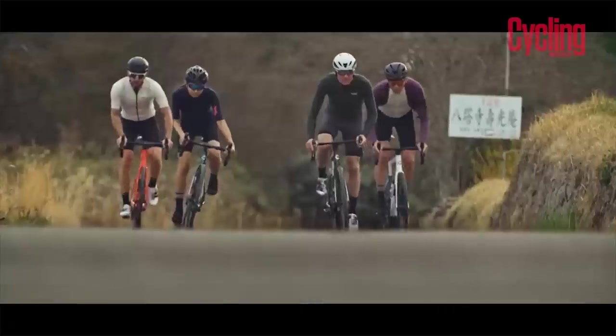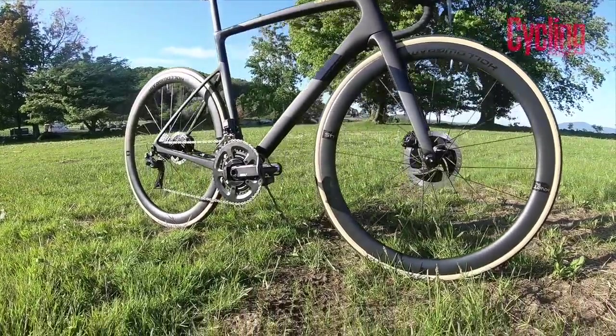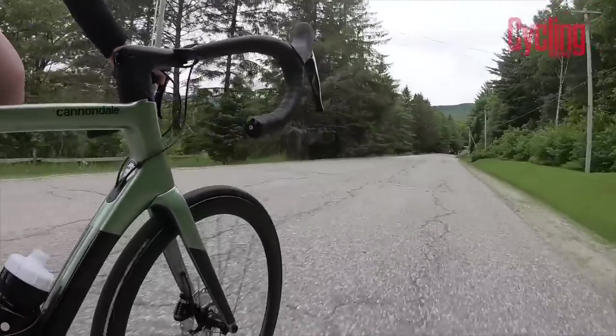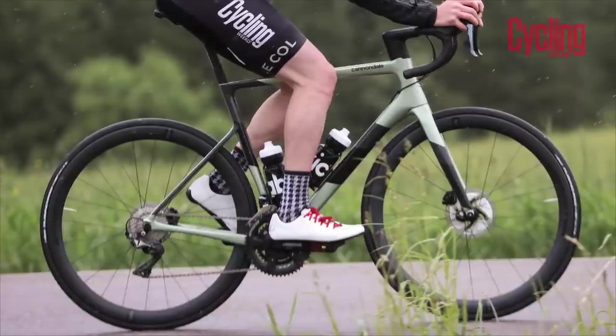Compared to the original SuperSix, it has done away with round tubes, and a lot of people will say the original SuperSix was such an iconic-looking bike. But does it maintain that amazing SuperSix Evo feel? That's exactly why they decided to make this the SuperSix Evo — because it does. The handling is just like the SuperSix Evo 2, as it's now known. They have kept the essence of the SuperSix Evo.